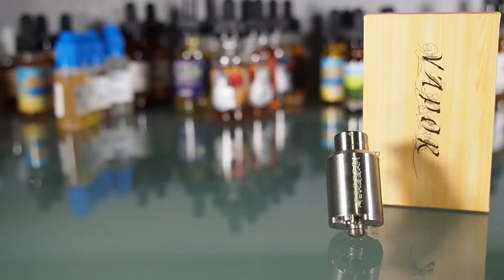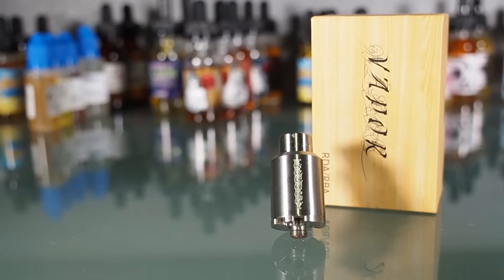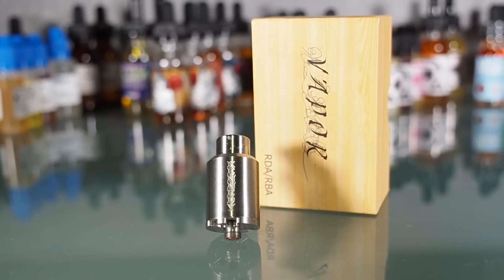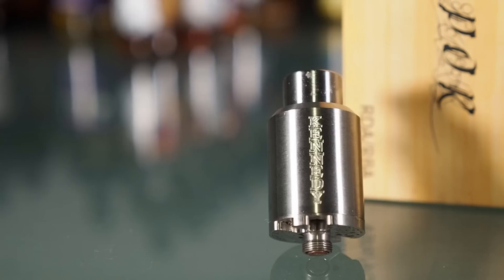Overall, the Kennedy Competition RDA is a simply styled atomizer — large but comfortable drip tip, huge juice well, easy to use build deck, good build quality, massive below-the-coil airflow, and all at an extremely low price. But the lack of a tip adapter and the non-adjustable airflow prevents it from being my all-day carry.